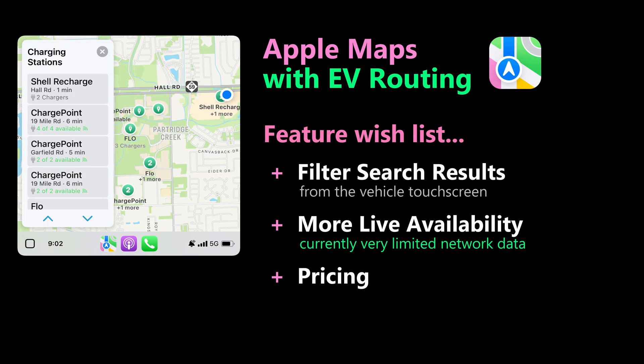Other things they need to work on: they should allow you to filter EV charging between AC, DC fast, and DC really fast. They do tell you what plugs are at each location, but you have to look really carefully. They should also show live availability of chargers like other apps do. All of these things will hopefully get better — Apple certainly has the resources and money to do that.